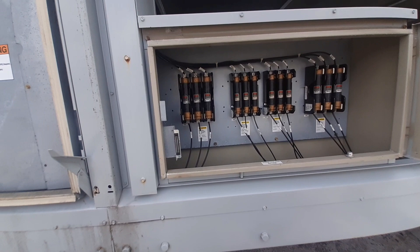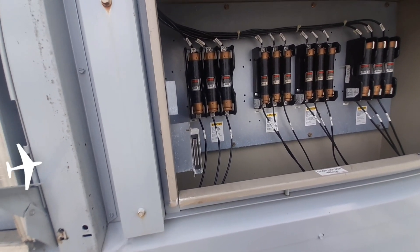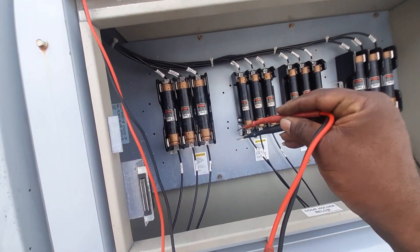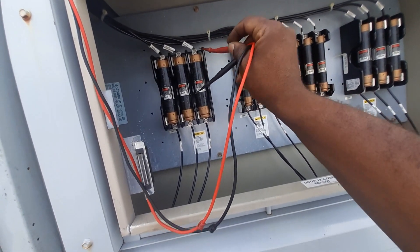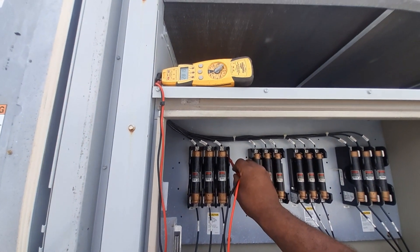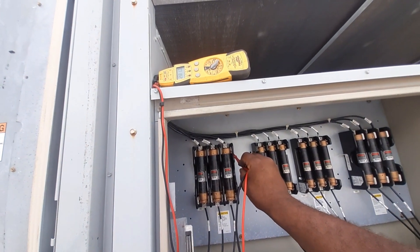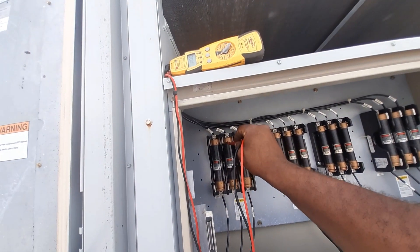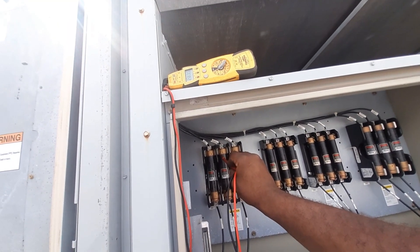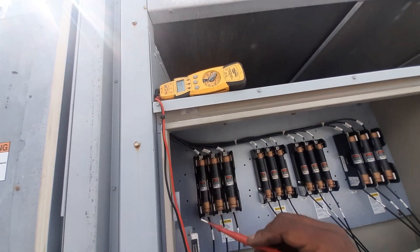These are FRSR 40-amp fuses. I got my meter on volts to check out these fuses. We're reading 280 volts, so this is a 460 to 480-volt store. That fuse is open and this fuse is open — we got three open fuses.